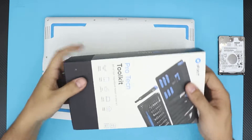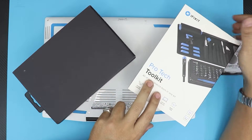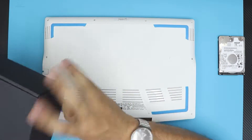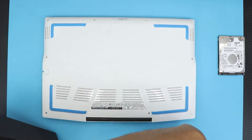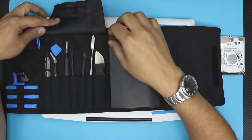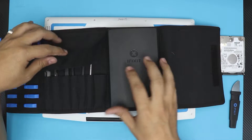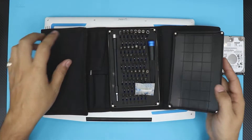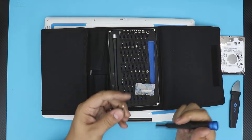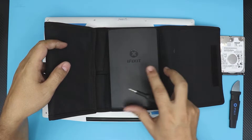Once you have the mechanical hard drive ready, you want to flip over your laptop and grab your toolkit. I usually use the iFixit toolkit — it has all the bits that you need. It's a really nice kit. From this kit, you want to use the opening tool — that's the only one you need — and you're going to need the bits. For this one I'm going to use the number zero.